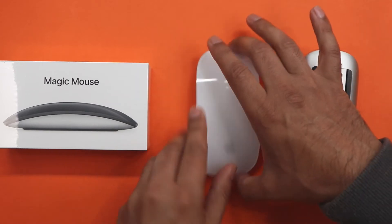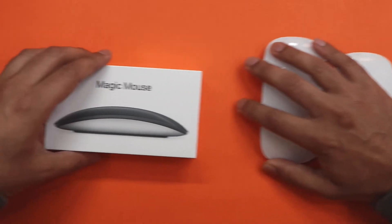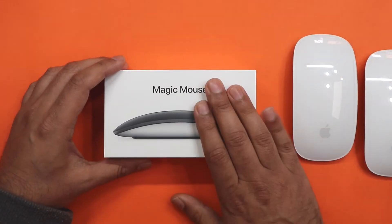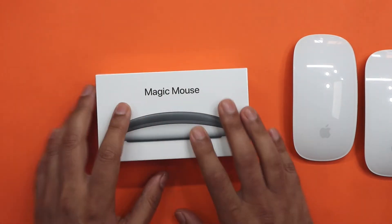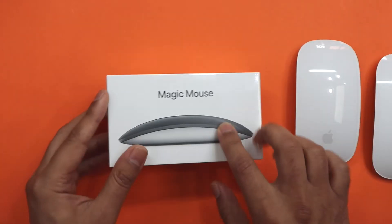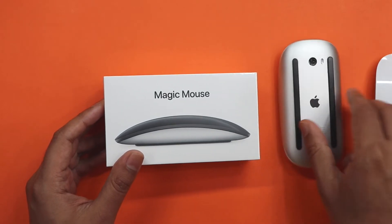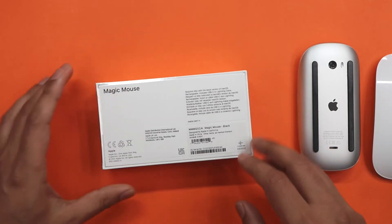I have this white one for my iMac and it actually works great. This new one I've just got is for my upgraded MacBook Pro. I went for the black gloss because I got it at a slight discount, so it was pretty much the same price as the white one. And it's exactly the same as this charging unit. So let's just do a quick little unboxing of this one.